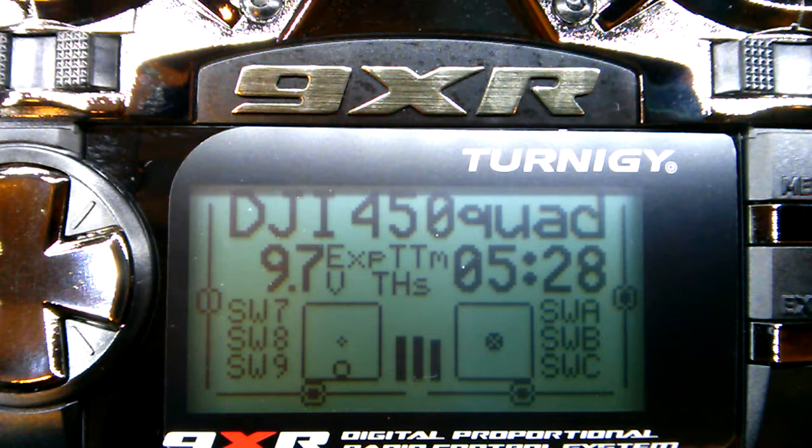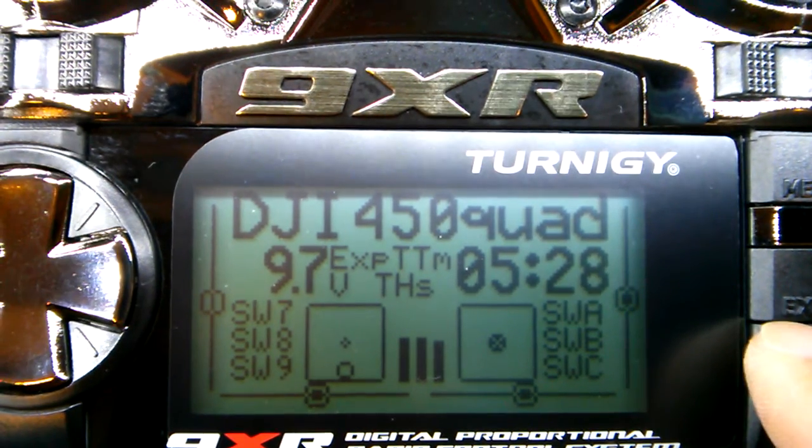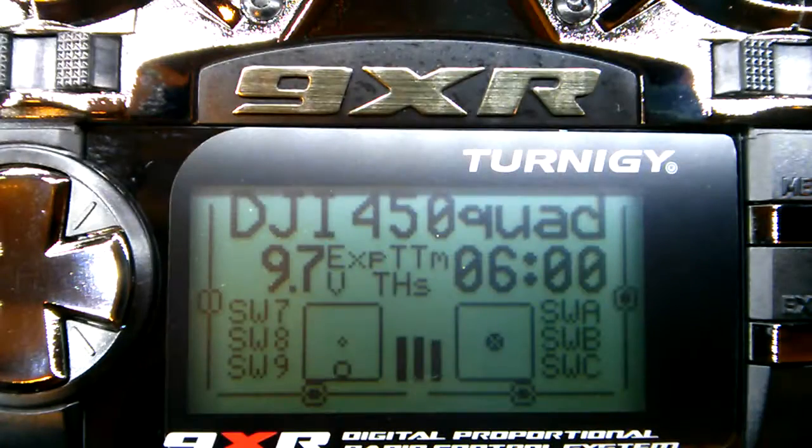Hey guys, here's a quick video on how I set up my NAZA M-Lite flight controller in my DJI 450 quadcopter. Right now I have her set up at six minutes — that's just my preference. I fly mainly 4S batteries, 2200 to 2650 milliamps, and it gives me a good 9 minutes, but I like to have a little margin when carrying a GoPro and FPV gear. Six minutes is pretty good enough for getting some good flight footage.